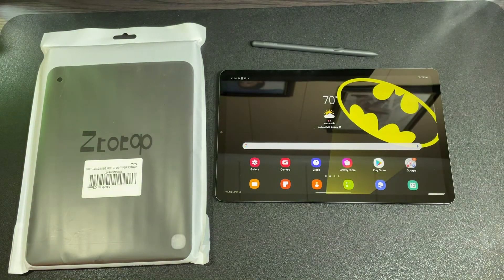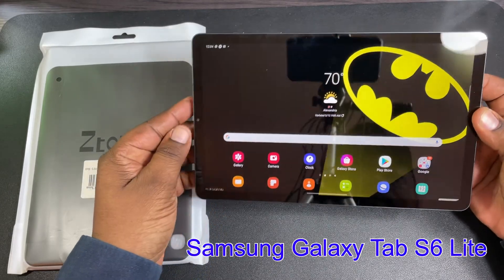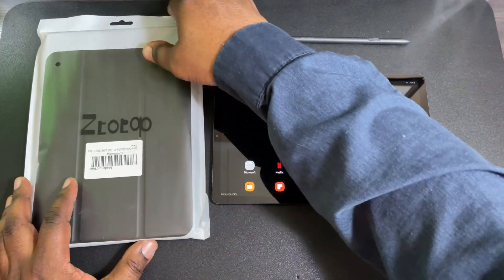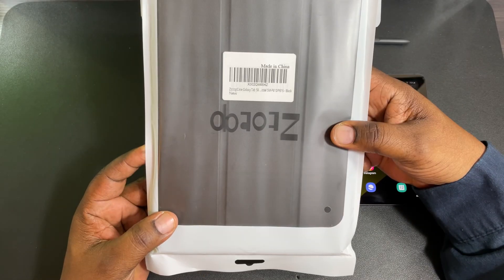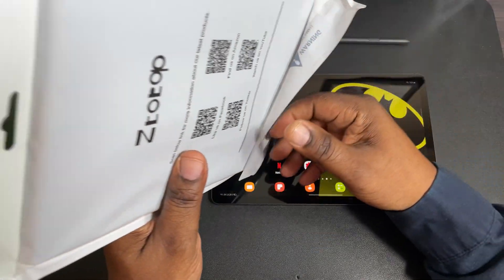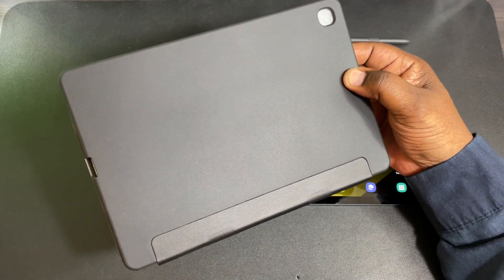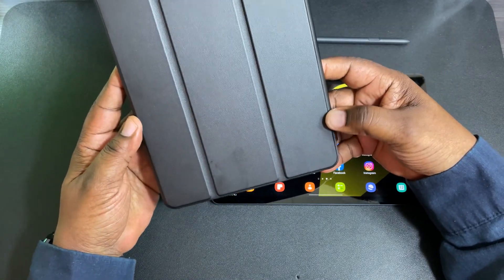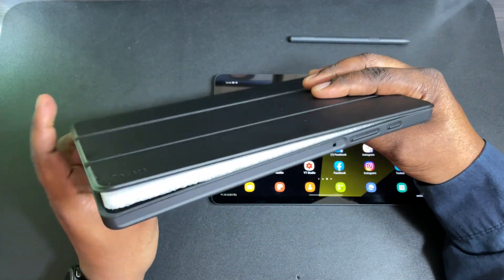If you follow my channel, I picked up the Samsung Galaxy Tab S6 — so far it's been a great little tablet that I'm really enjoying. Let's take a look at the case. Here's the packaging — it tells you it's for the Tab S6 Lite. I think I've used ZtotopCase cases once or twice before.